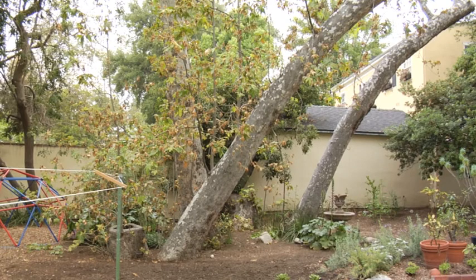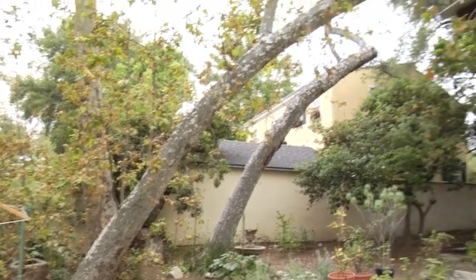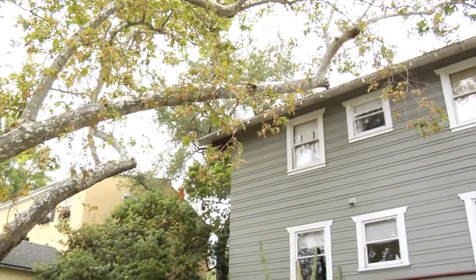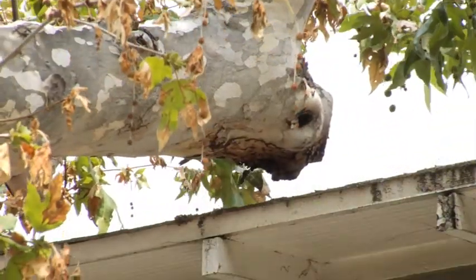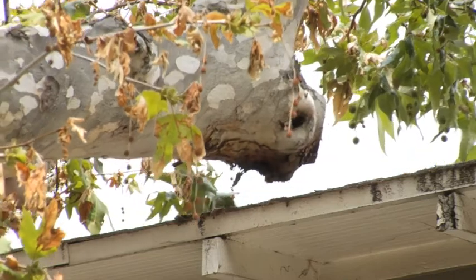What we've observed in this situation is the Platanus racemosa, the California Sycamore, has come down and come into contact with the roof of the building. There is a broken cable in the tree that was giving some support to that long cantilevered trunk. So with the cable broken, the limb has settled right down to within about an inch or two of the roof and is bumping in the wind.